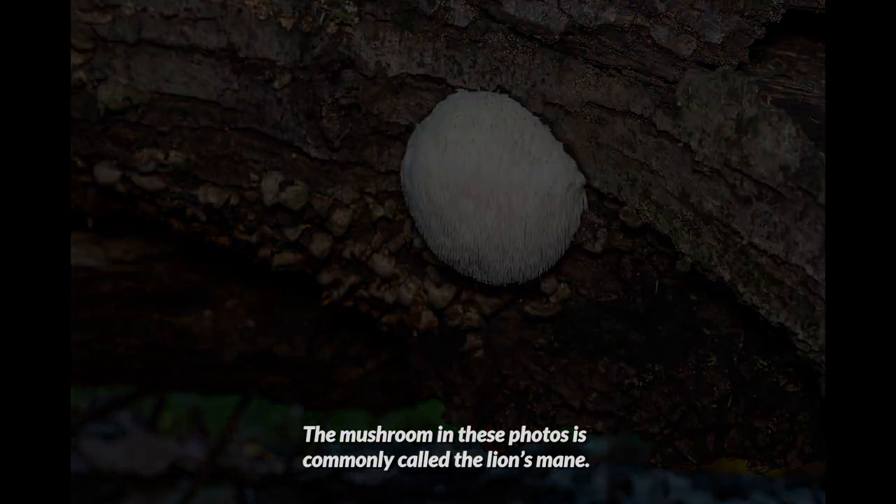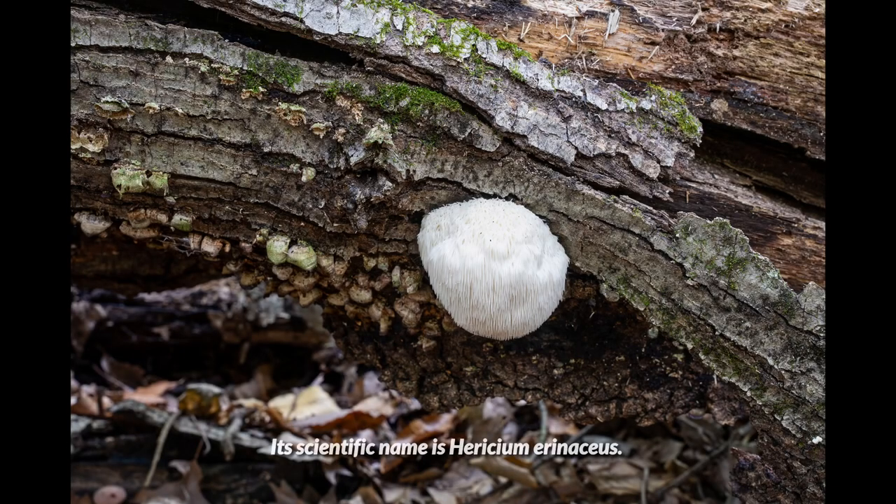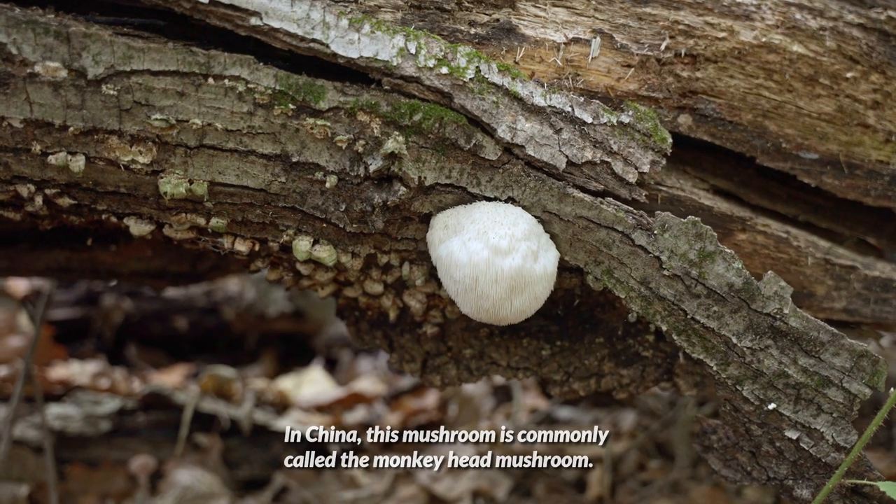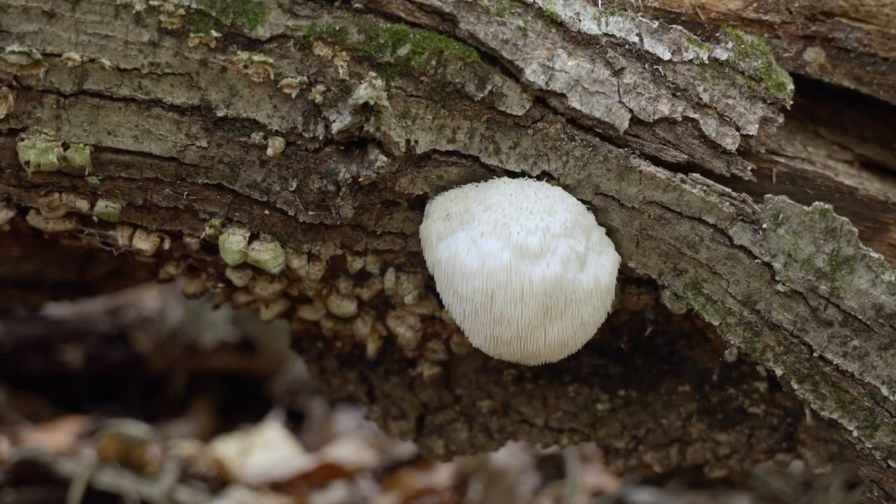The mushroom in these photos is commonly called the lion's mane. Its scientific name is Heracium erinaceus. In China, this mushroom is commonly called the monkey head mushroom.